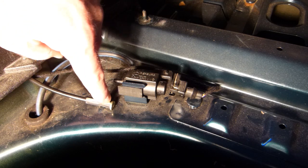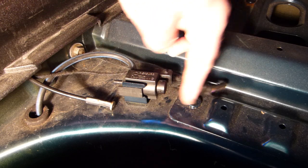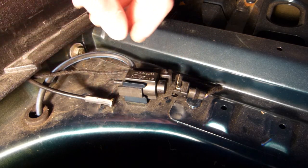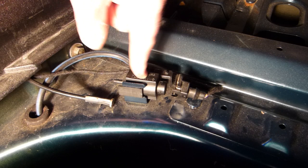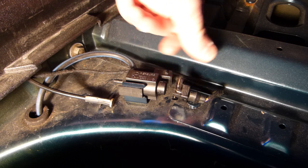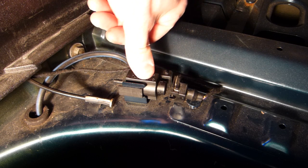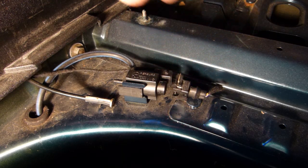I could probably have left this attached to the valve and just disconnected the electrical, but I wanted to cap it anyway because I want to ultimately disable this. This was actually warm when I got to it, meaning it's drawing power during normal cruising around town. So why consume the power if we don't need to?